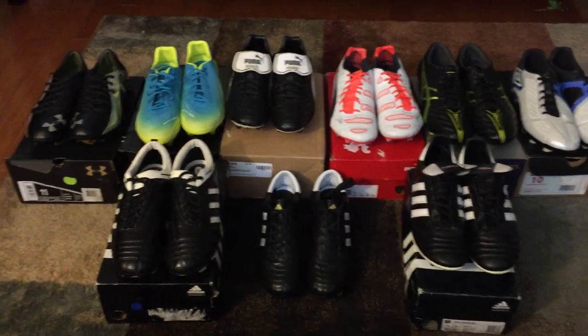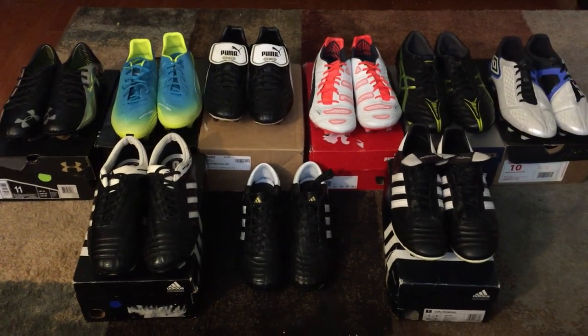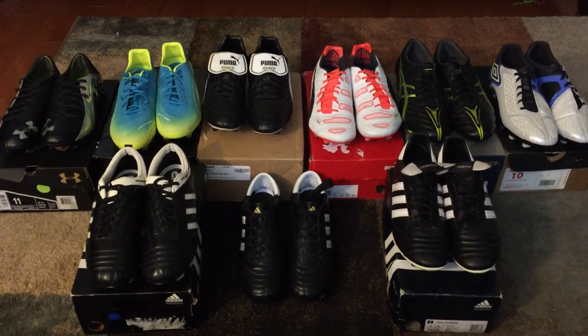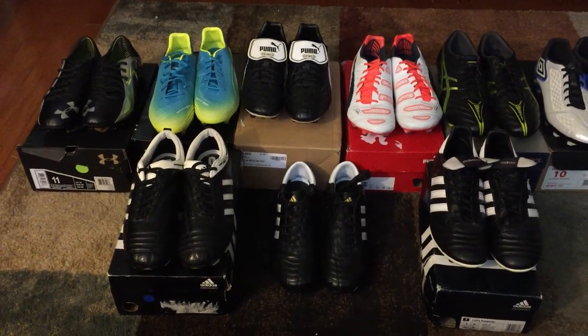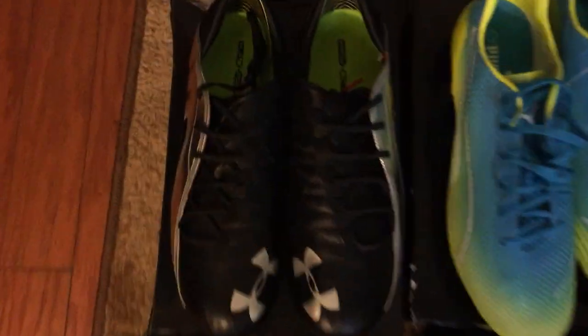Welcome to part two of my football boot collection. As you can see, I have a lot of Puma, some Asics, Umbro, and a little bit of Adidas, so let's get into it.